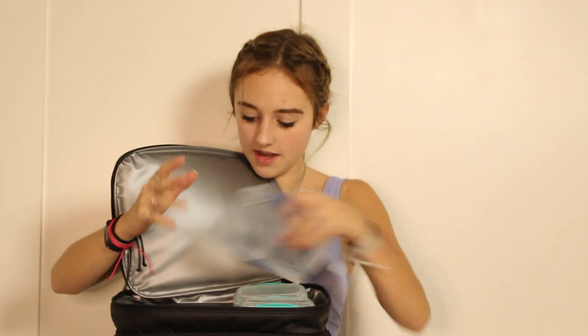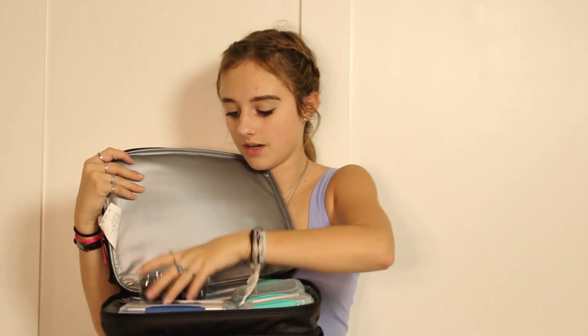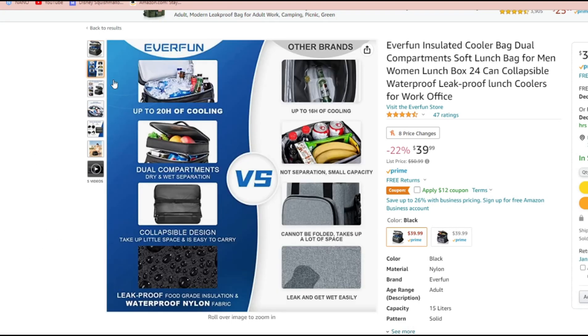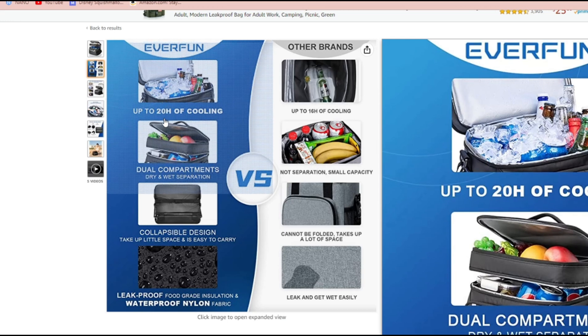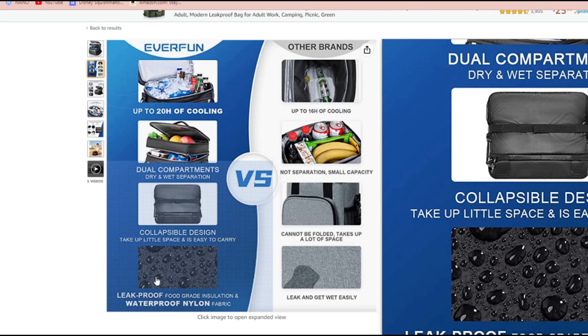I do have some empty sandwich containers — which in this case would be full — so I'm going to slide those in. I also have raspberries, which I will also be sliding in there. And that is it for the Everfun Cooler. I will be linking the Amazon link in the description down below, which lists the information about the cooling, the dual compartments, the collapsible design, and the leakproof waterproof features.